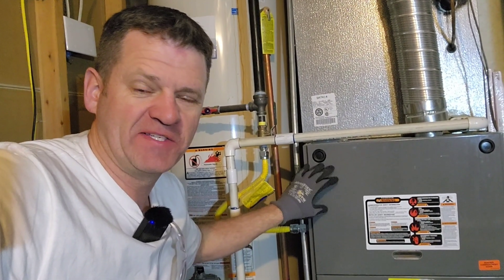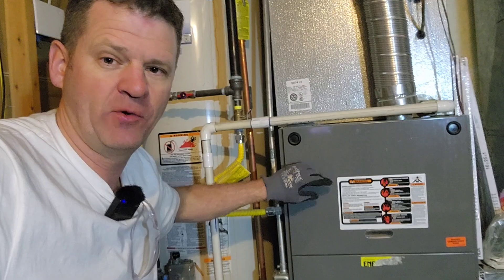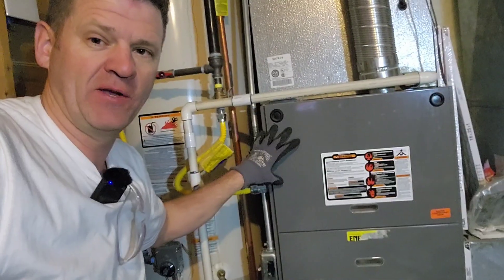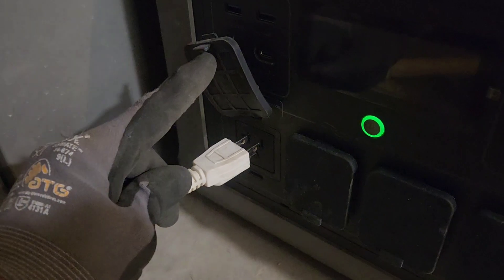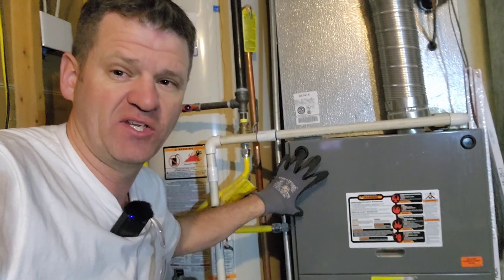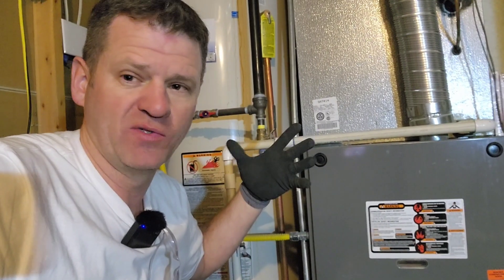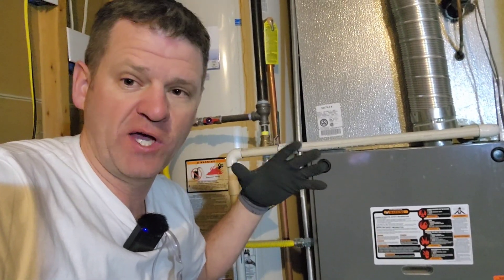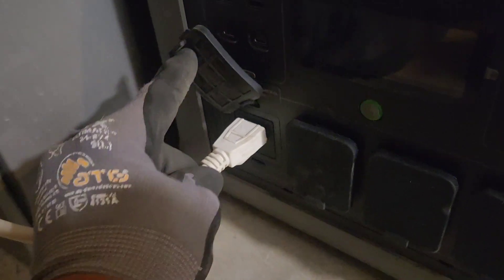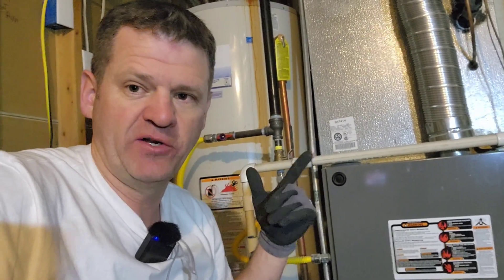Hey guys, welcome to the channel. Today I am looking at my home furnace and I am going to add an outlet to it so I can literally plug my furnace into a portable power station or a portable gas generator, so I can have the ability to keep my house warm during winter months if a winter storm blows in and my power goes out. I don't want my pipes to freeze, and this is a fairly easy modification that provides a lot of value.